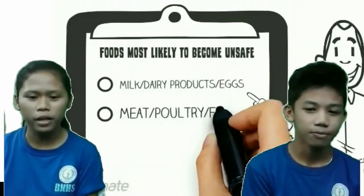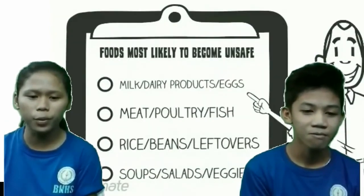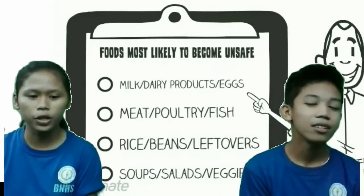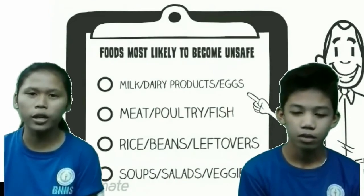To help keep food such as milk, dairy products, meat, poultry, fish, or vegetables away from the danger zone, do not let them sit out for more than two hours. Keep fridge or freezer items at their designated temperature, and reheat food safely.